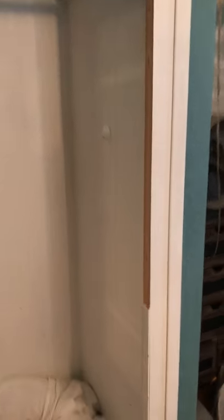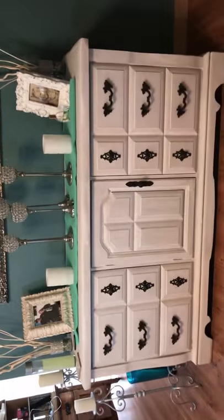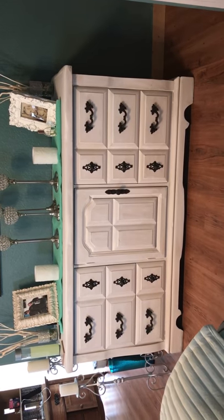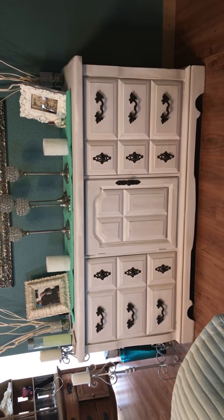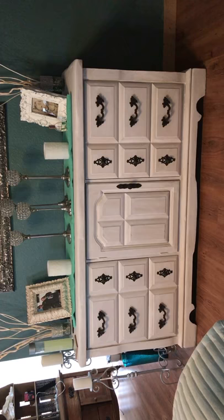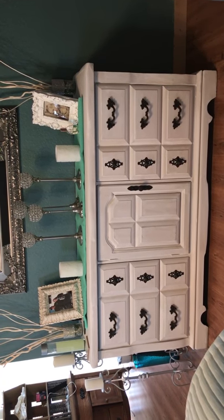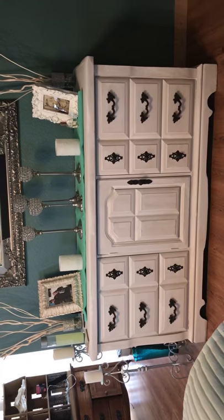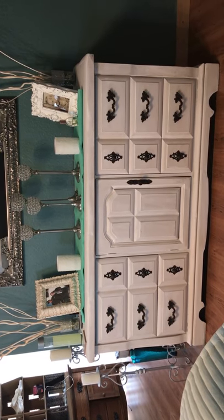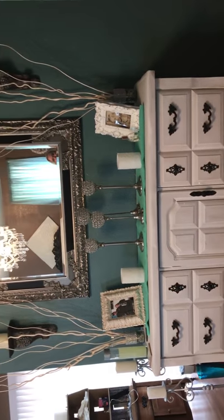We have a local classifieds here — kind of like a local yard sale where people list things they want to get rid of but not at yard sale prices. I picked up this piece — it was a light tan chalky color — and I put a cashmere white chalk paint on it from Heritage. I absolutely love how it turned out. The pulls came from Hobby Lobby.